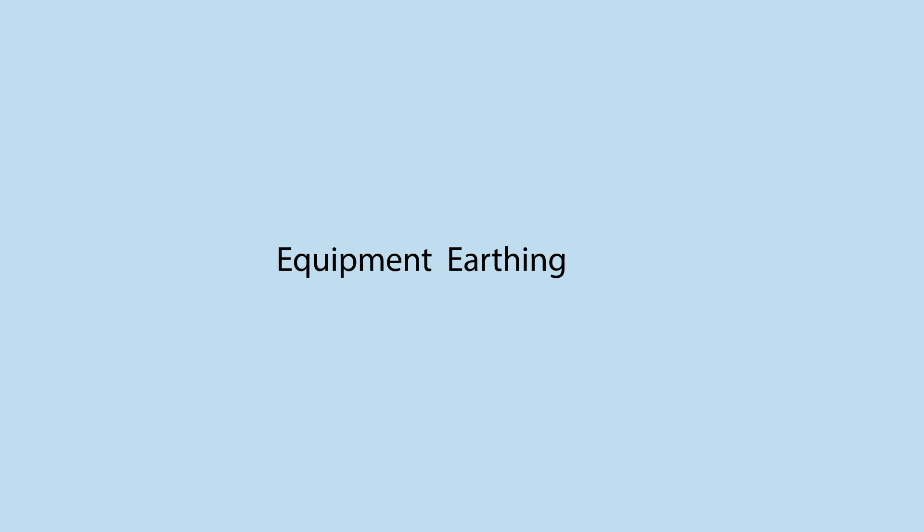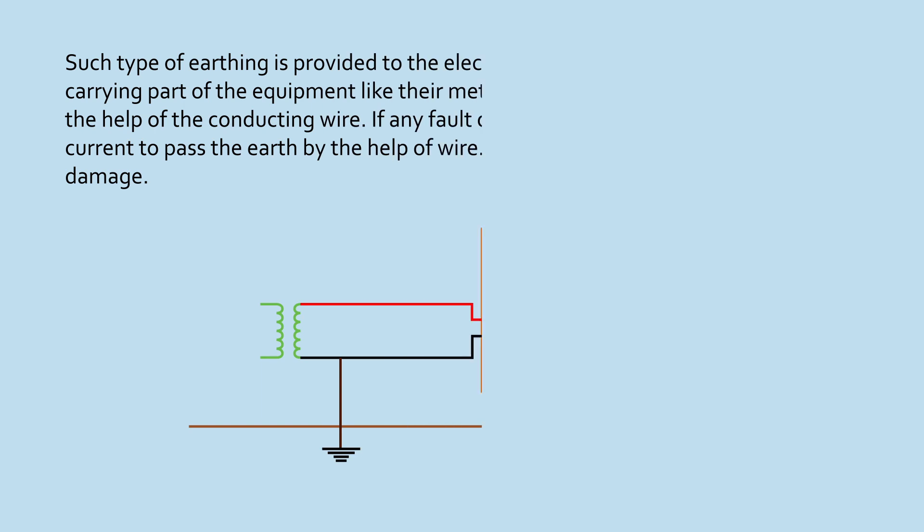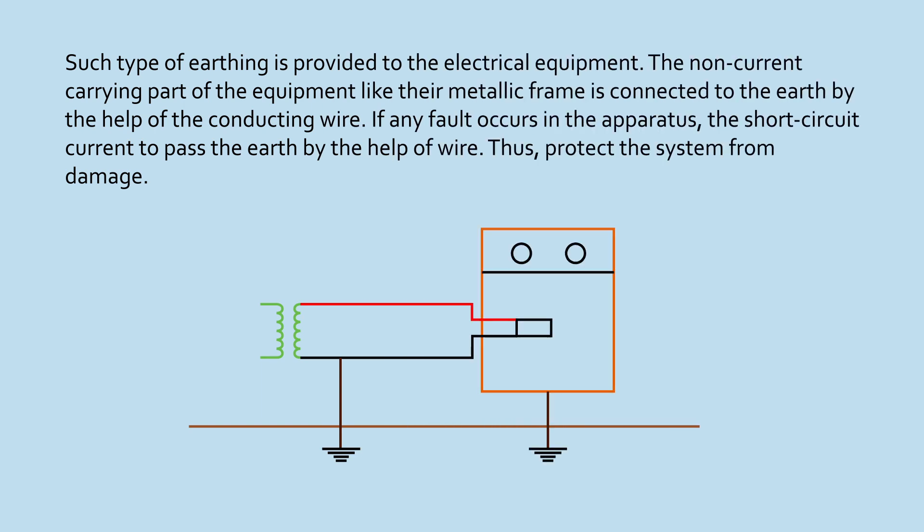Equipment Earthing: Such type of earthing is provided to the electrical equipment. The non-current carrying part of the equipment, like their metallic frame, is connected to the earth by the help of the conducting wire. If any fault occurs in the apparatus, the short circuit current passes to the earth by the help of the wire, thus protecting the system from damage.